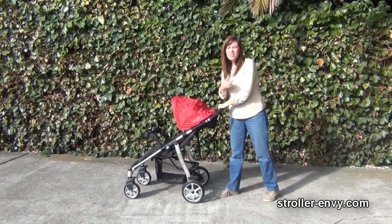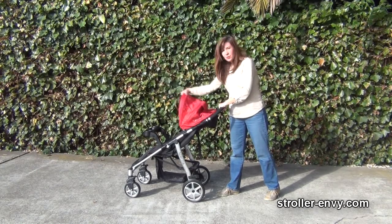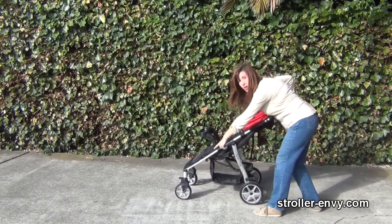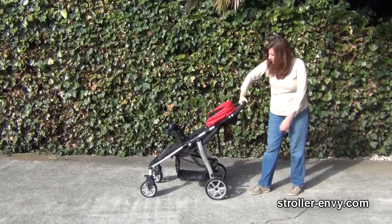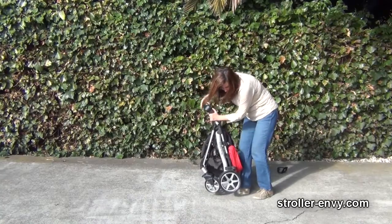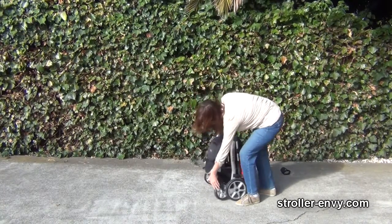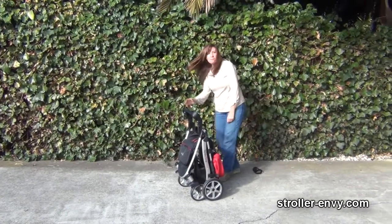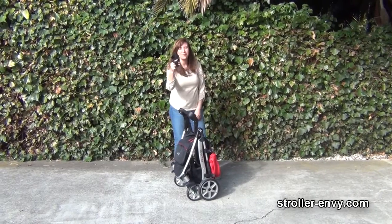To fold, I actually have to use two hands, although it does say it's a one-handed fold. Push the canopy back, scoot the stroller back so the tires are facing forward, push the button in here, and twist on the handle — there you have it. I have to squeeze the frame to get it to lock down, but it is a self-standing fold. The only bummer is every time you fold this stroller, the removable cup holder is going to pop off, so be aware of that.